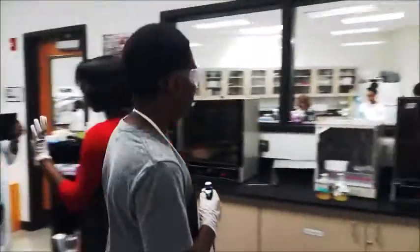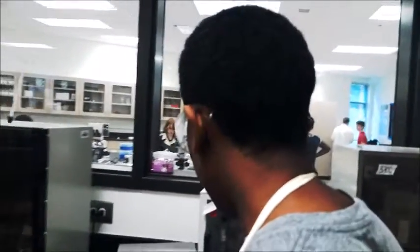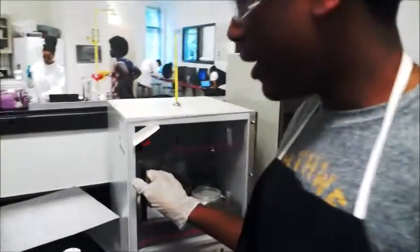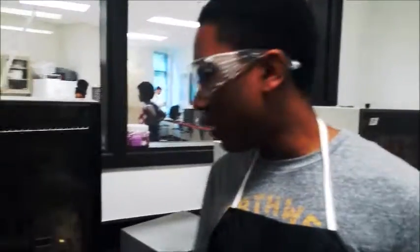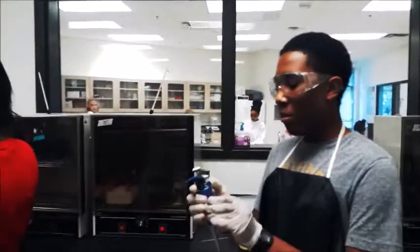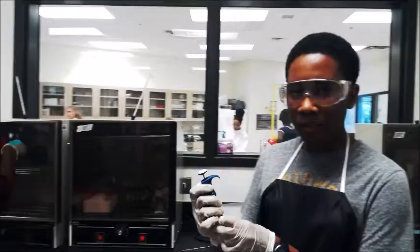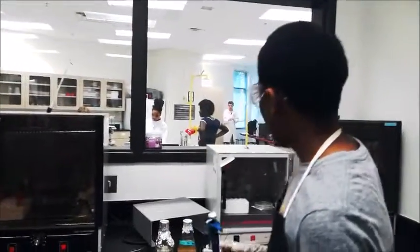Over here is where I have the incubator, which is where I have my bacteria. Here is my bacteria sample. Here is the Bacillus serum. In my hand is a microfiber instrument I will be using to test the bacteria, making sure that it is set on the appropriate level — which, in this case, would be 9.0.